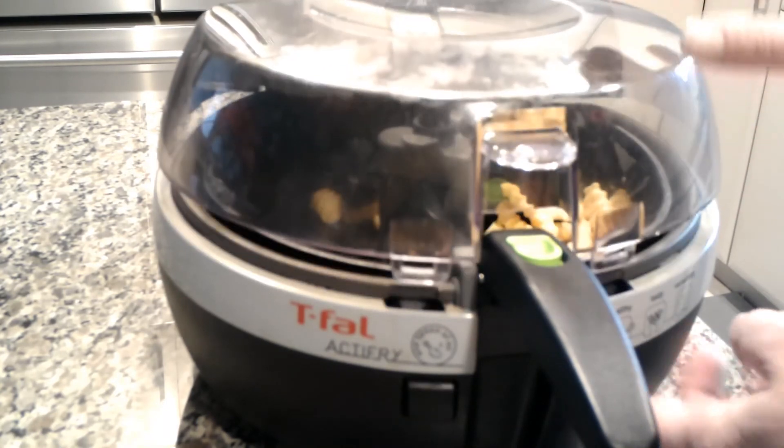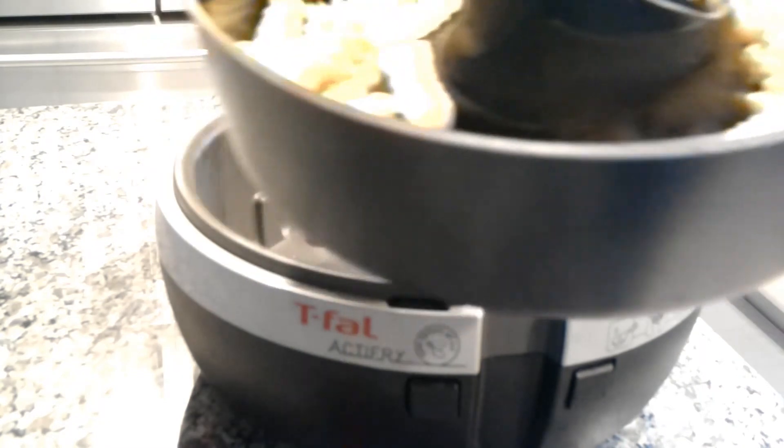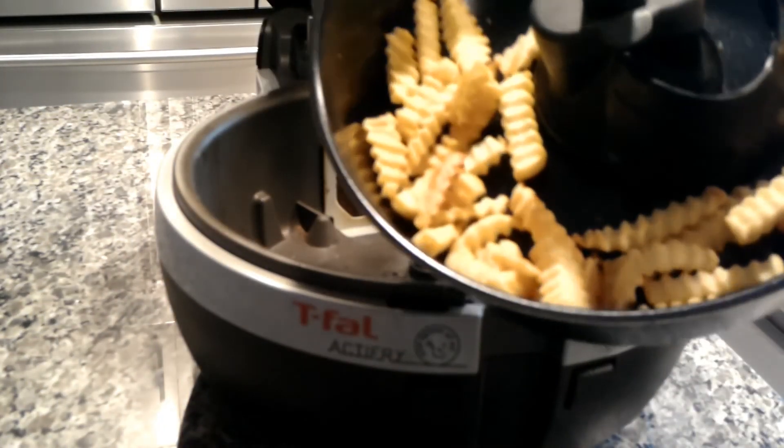Don't forget to like and subscribe. Once the french fries are done, you can serve right out of this pan if you like. Thank you for watching.